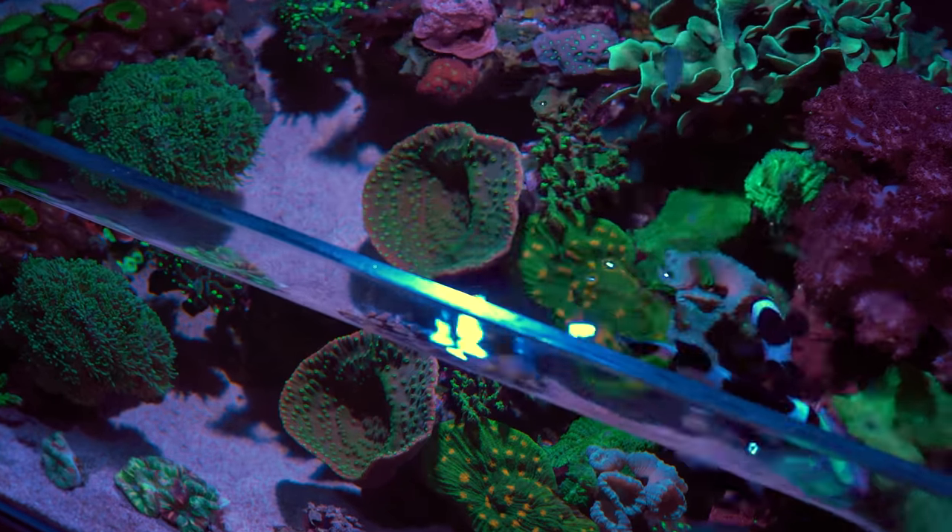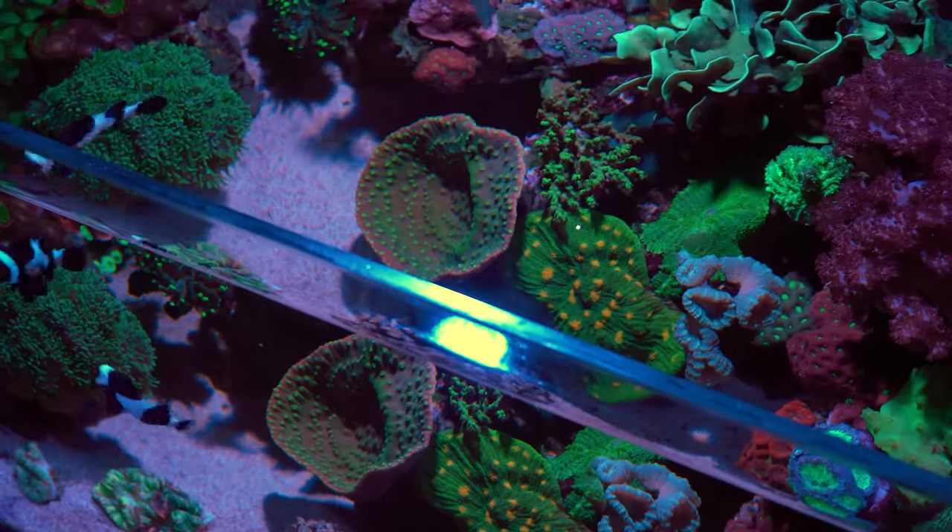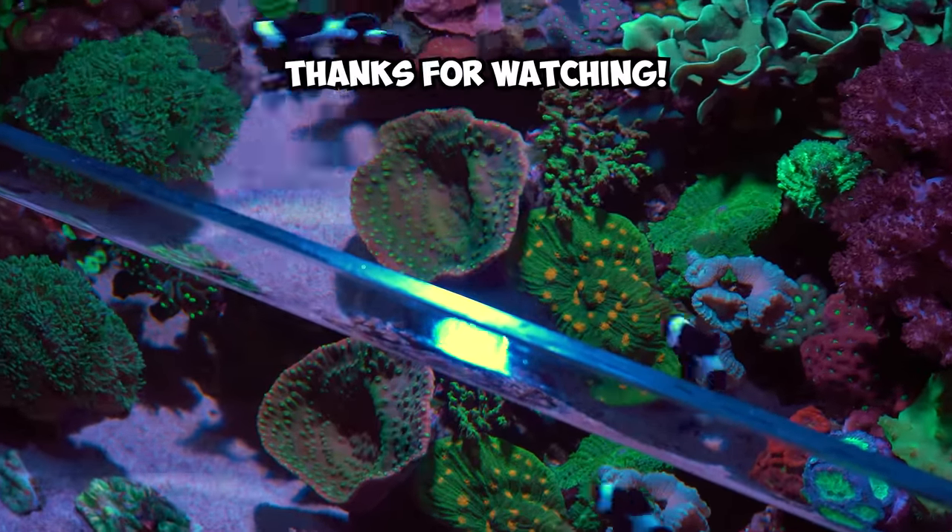What is something you wish you wouldn't have done with your aquarium, and how should I take care of the problems I'm running into? Please let me know in the comments down below. Thanks for watching!